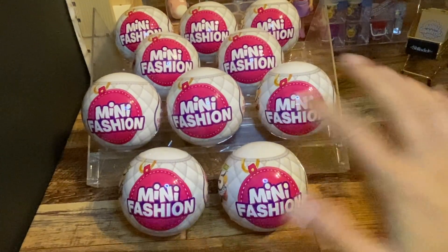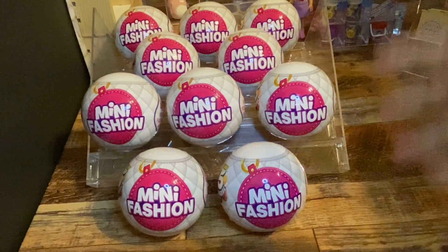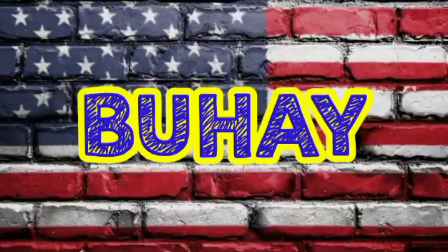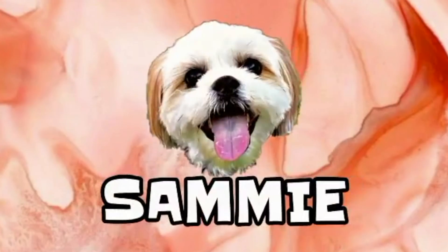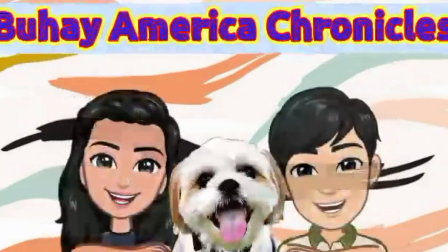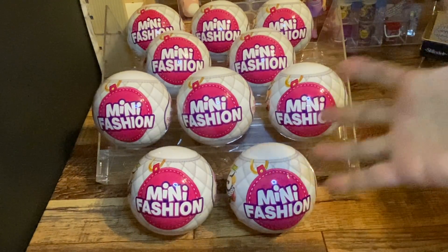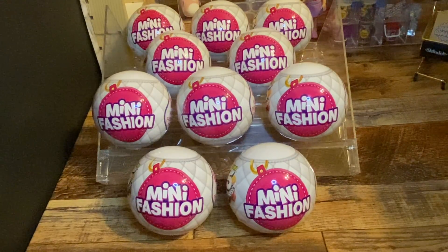Hello guys! So for today, we're going to unbox these mini fashion balls! Yay! So we've been hunting for these pretty balls since December but we haven't found anything until today — we found them at Target.